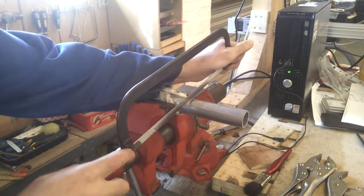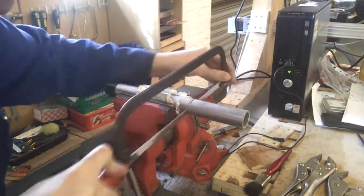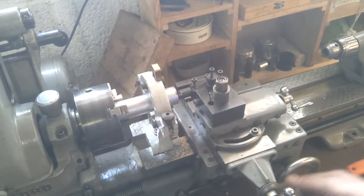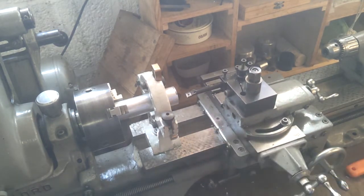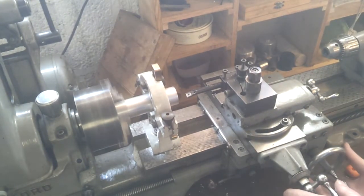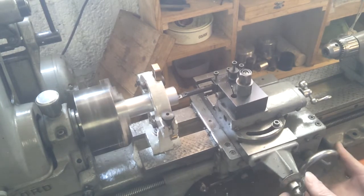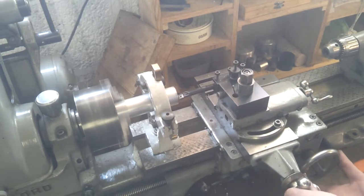I've got this so that it will go in approximately two inches - 50 mil - so this will be my end stop, which should make it nice and simple. The die measures out at 25.6 outside diameter - the tap, sorry - 25.6 outside diameter, and this is about 25.4 nominal on the inside, so I need about a millimetre off this.